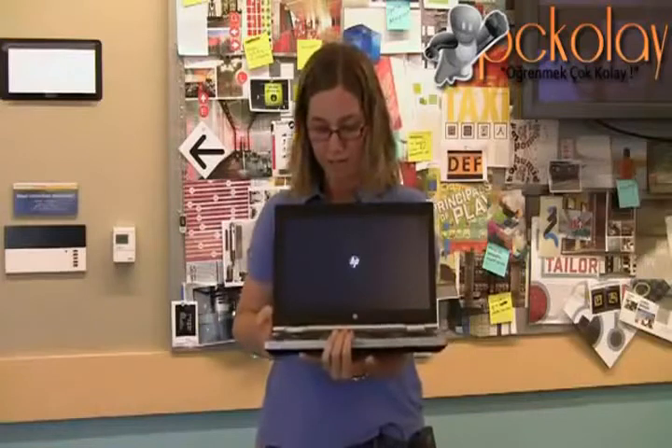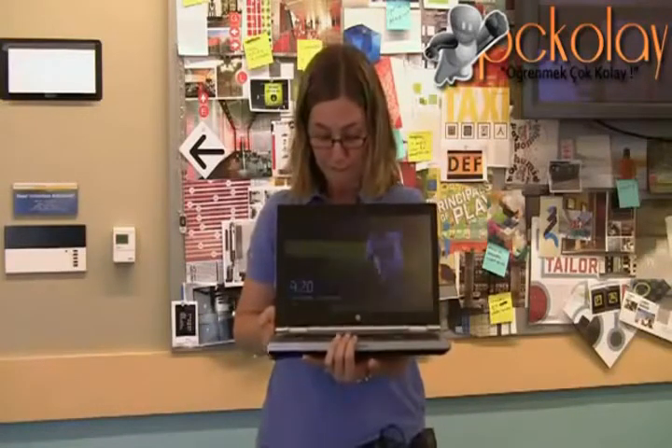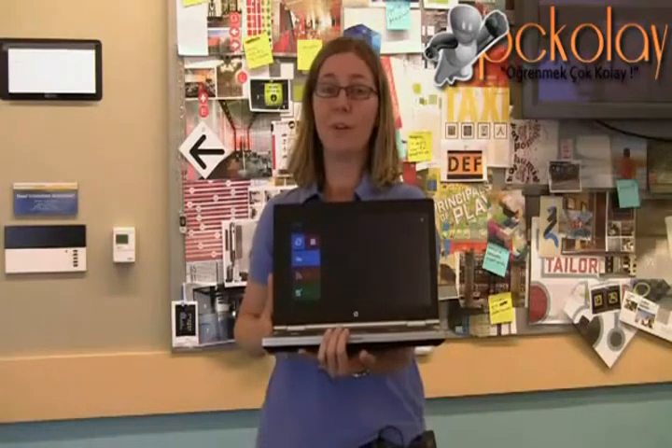So here we go, and we're posting, and there we go, that's all there is to it. We look forward to you getting to try this out for yourself.